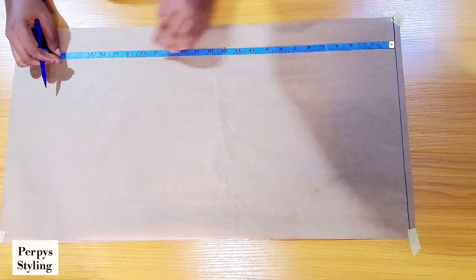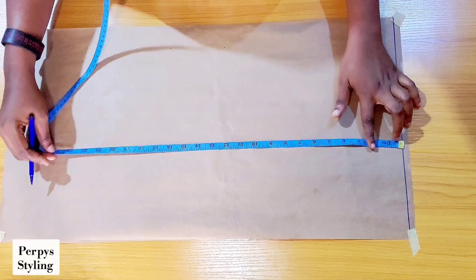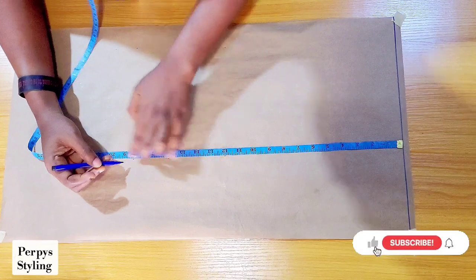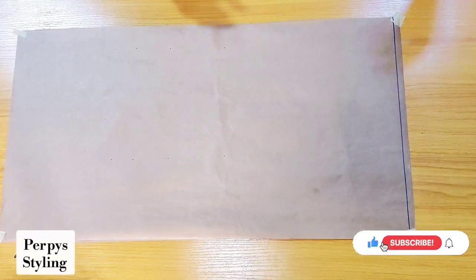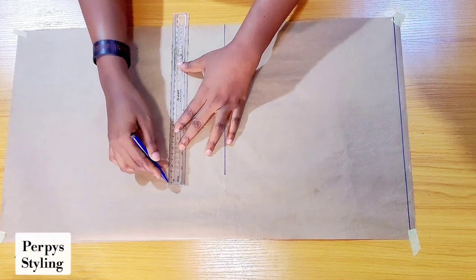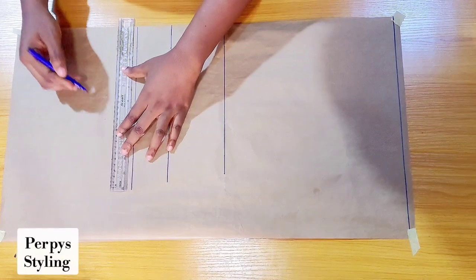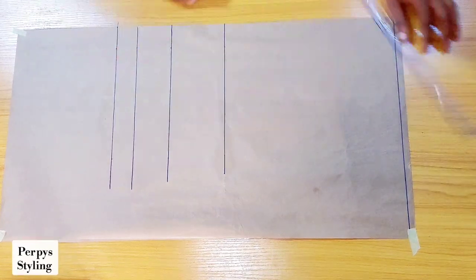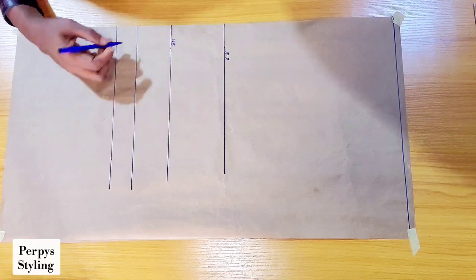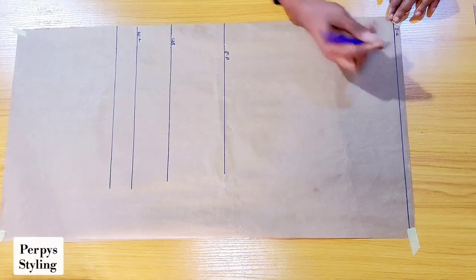I'm marking shoulder to under bust and shoulder to waist liner, and I added 1.5 for seam allowance. I'm marking the same thing here, then connecting it with a straight line — first point, under bust, waistline — and then our seam allowance. This is going to be serving as our shoulder line.